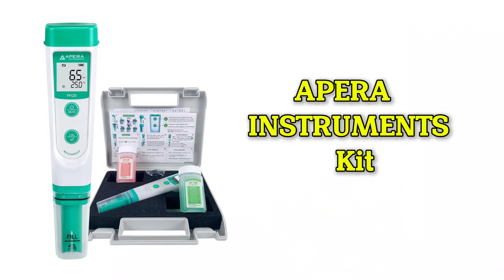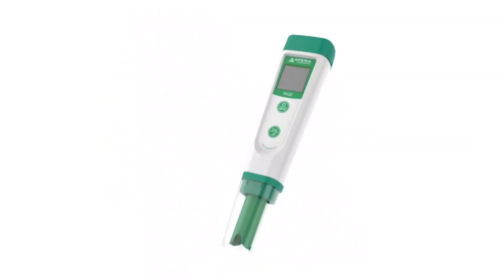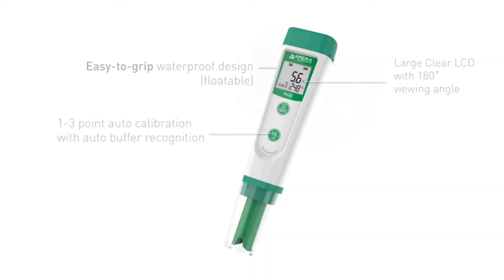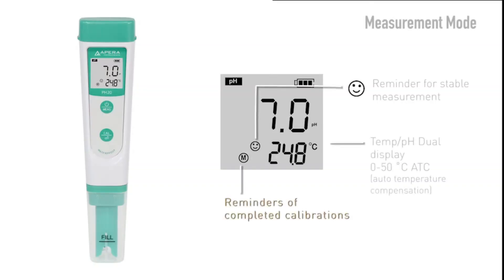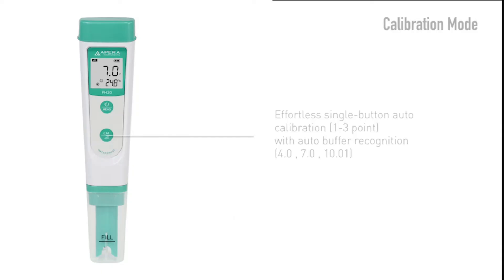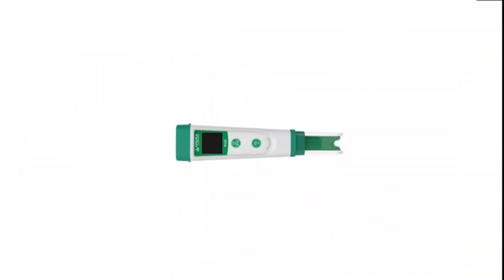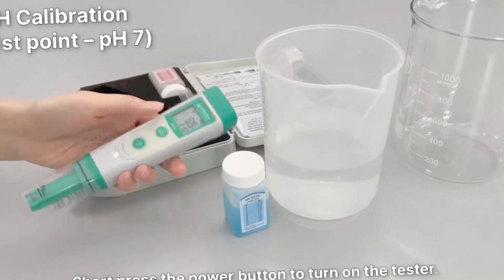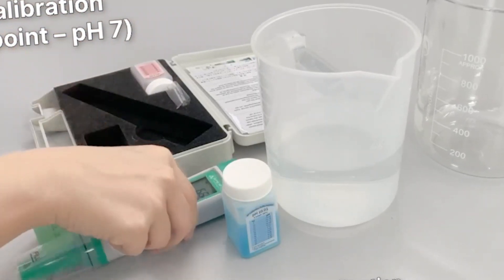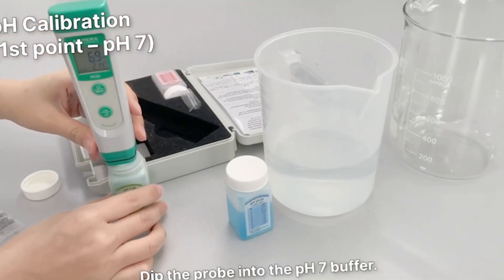Number two: APRA Instruments kit. If you are looking for a reliable waterproof pH meter with professional accuracy, this APRA model will surprise you with its quality. The APRA Instruments pH 20 is designed to provide fast and accurate results across a wide range of applications. One of its most impressive features is its replaceable electrode — if over time the electrode wears out or is damaged, you do not need to buy an entirely new meter. You simply replace the electrode and your meter will be like new, saving you money in the long run. Additionally, it has automatic temperature compensation, so whether you are measuring a cold or warm sample, the meter will automatically adjust the reading to give you a precise result.